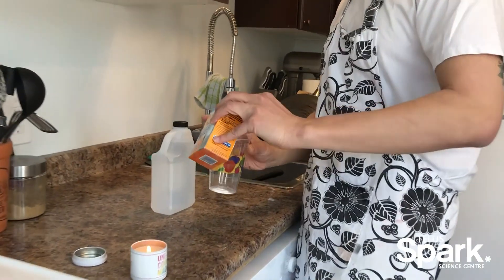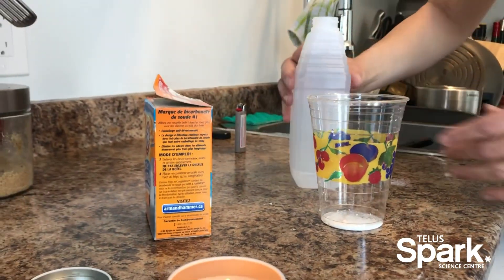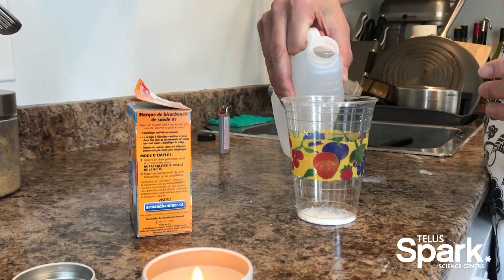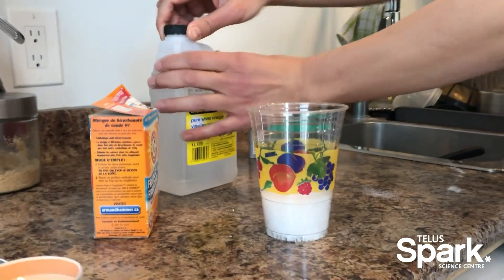There's no specific measurements really — just need a tiny little bit of baking soda and a little bit of vinegar to start this reaction between the sodium bicarbonate in the baking soda and the acetic acid in the vinegar.